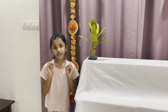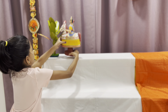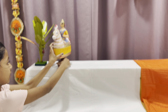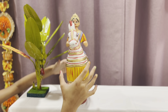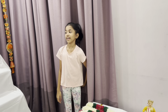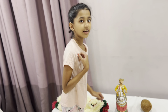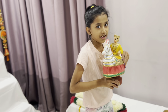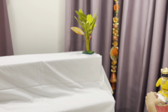Now the next toy I am super excited for because this is a Kondapalli dancing toy — it's super cool! Let's keep it up here and turn it. That was the girl, and now this is the boy, the king. Let's place it up really, really carefully.